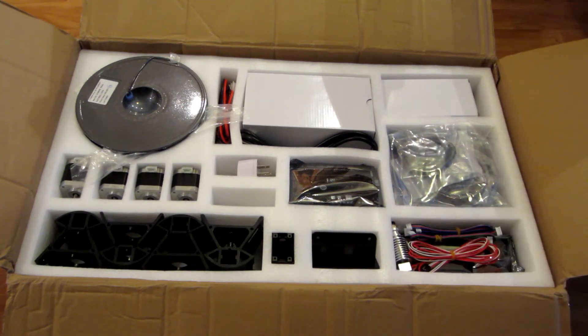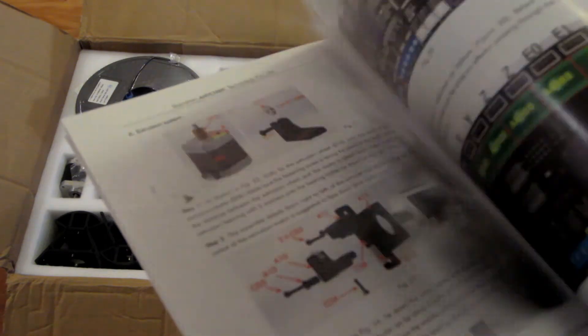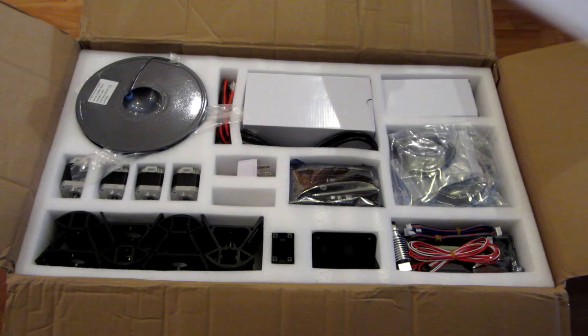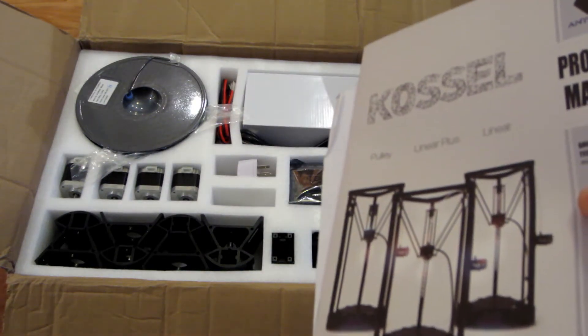tax and shipping included. Of course it's cheap because you have to build it from A to Z. I bought it on AliExpress and received it after around 2 weeks, which is pretty fast. The manual is pretty detailed with a lot of steps and it seems pretty long to assemble. From what I heard, it takes around half a day and then you have to calibrate it. So I'm not going to do a time lapse of the building because a lot of people already did it on YouTube.